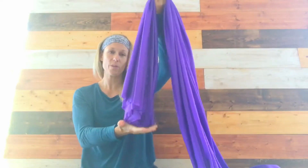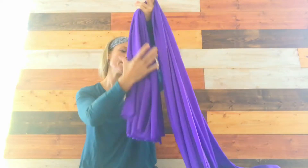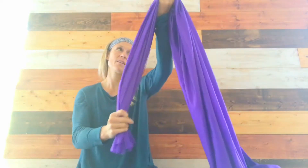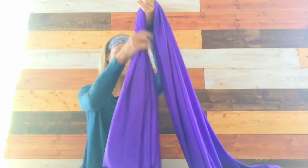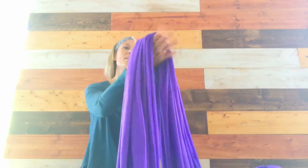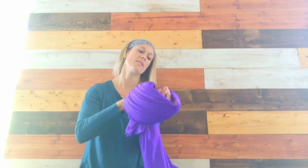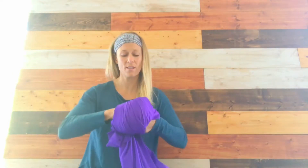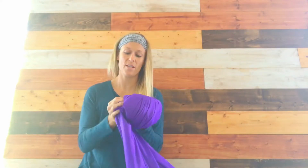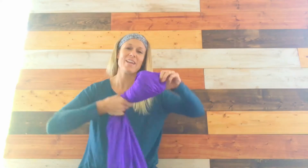Accordion fold your silk so that it's fairly even. Hold about two feet in your hand, letting that free piece dangle down, resting it in your palm. Take the other hand, wrap it around so you have a figure eight, then slide the fabric back through the opening, and you have yourself a nice solid knot for flying.